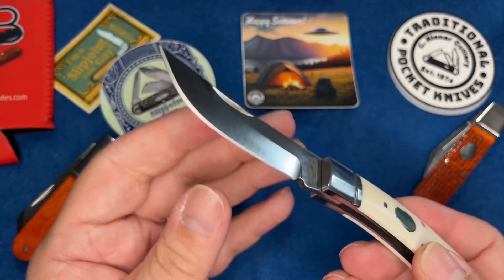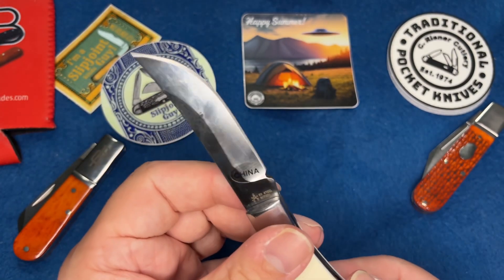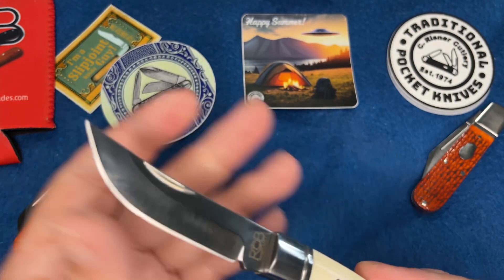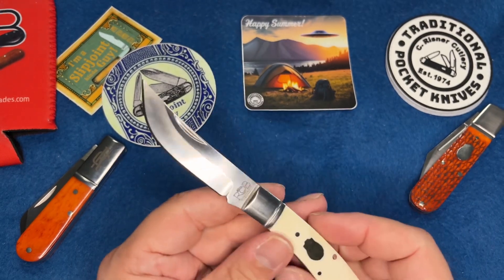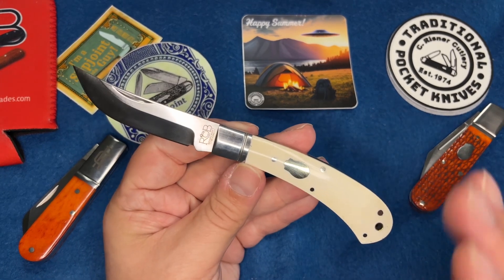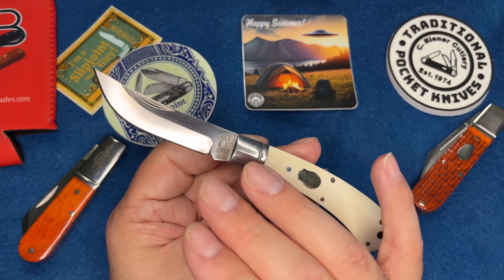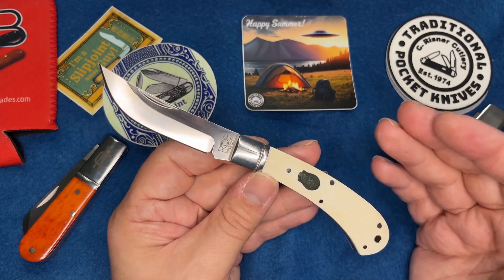This thing is wicked sharp - just wicked sharp. It's a really nice knife and it's D2. If you know anything about D2, it's a little hard to sharpen to get razor sharp, so the fact that it comes out of the box razor sharp tells you it's possible, but it's a little more work.